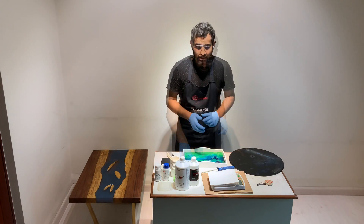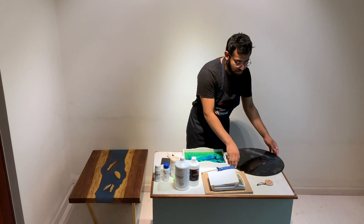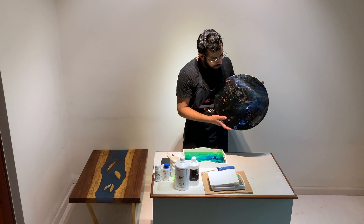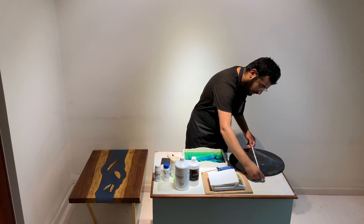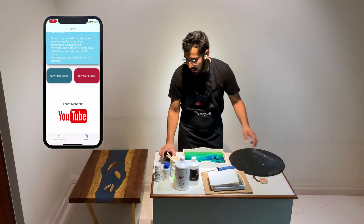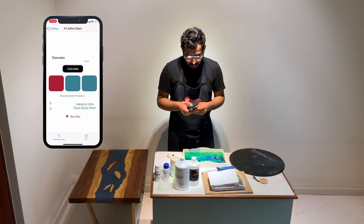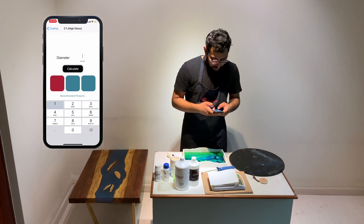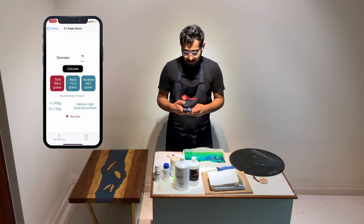The other option in the app is a circle. Circle is very easy because for coating you just need one dimension: the diameter. I have an amazing piece of galaxy art over here, and measuring it, it is about 16 inches in diameter. I'm going to go back to the app, click on circle, then coating. Just as an example, I'm going to show you the high gloss option. I enter the diameter as 16 inches and there it is — I need 168.4 grams of resin and hardener.